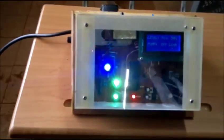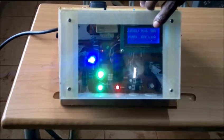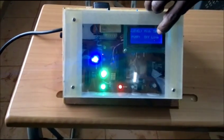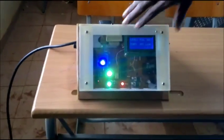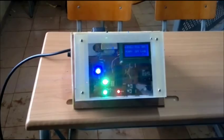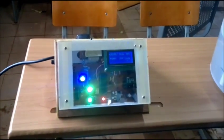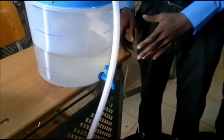The system is now on, and it's showing water level 50%. The pump is offline, meaning that the pump is switched off. Why is the pump offline? Because this system was programmed to start pumping when water level goes to 25%. So we will now simulate the system to see how it functions.